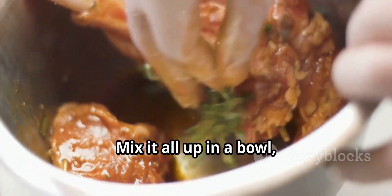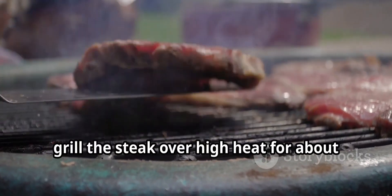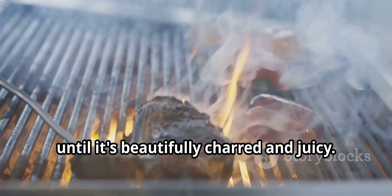Mix it all up in a bowl, then let the steak soak up the flavors for at least 2 hours. Next, grill the steak over high heat for about 5-7 minutes per side until it's beautifully charred and juicy.